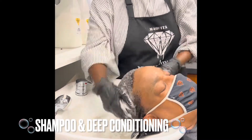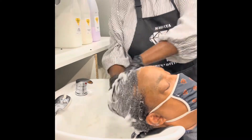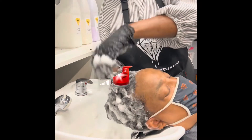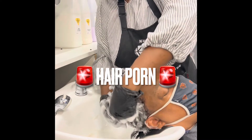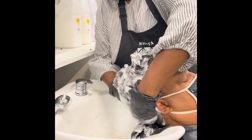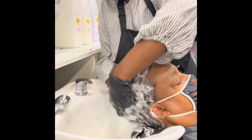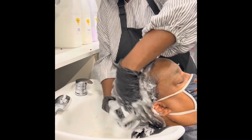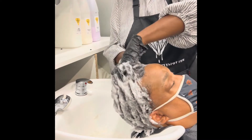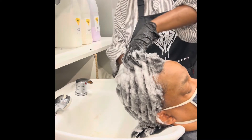Now that you're done with your detangling, this is the part your client cannot wait for, so make it count. A good shampoo and deep conditioning treatment — take your time with it. I promise you your client is going to thank you for it, and as you can see, he is very very relaxed. Lather it up, get all the bubbles you can get.